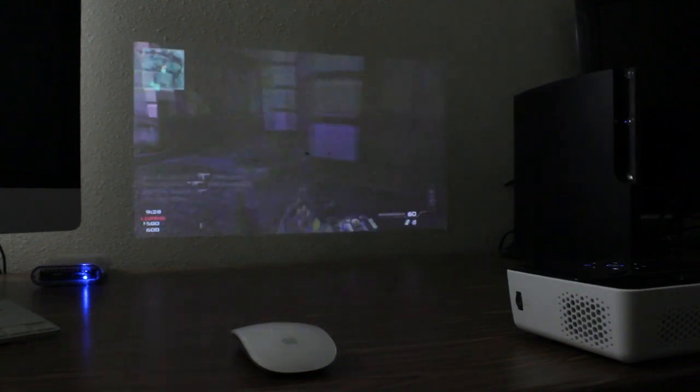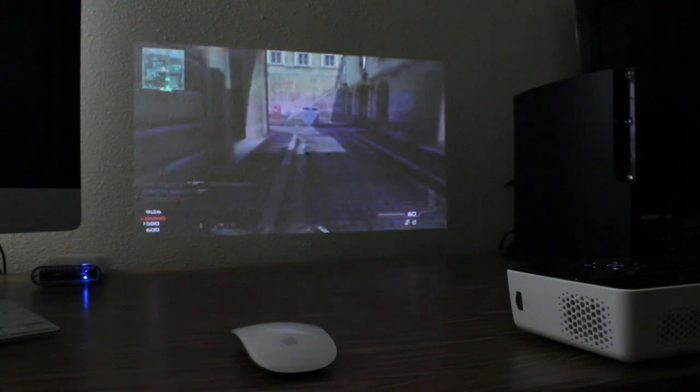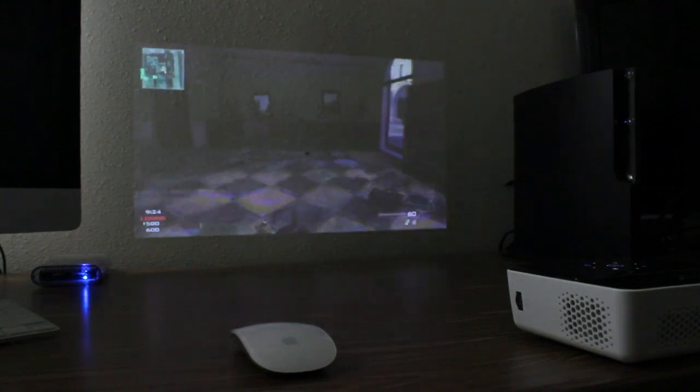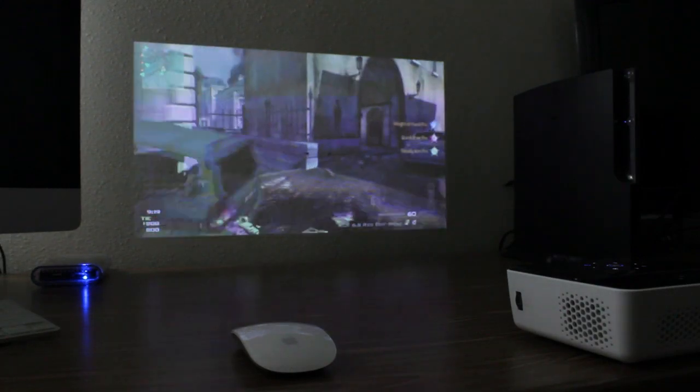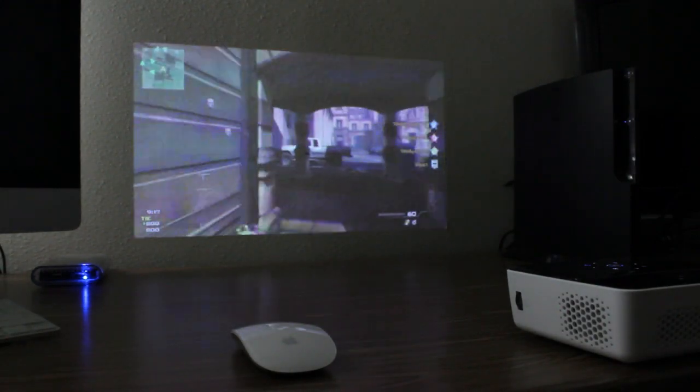The camera really doesn't give you the true quality, but the projector is HD ready and it's at 200 lumens, so it's pretty bright. Overall I was really, really impressed with the quality of this projector.